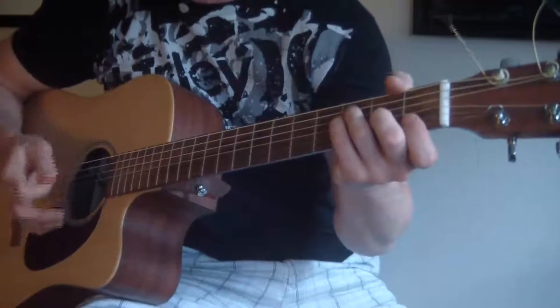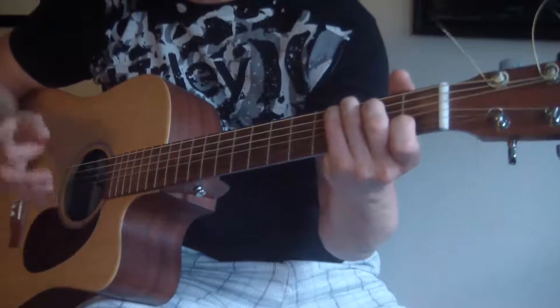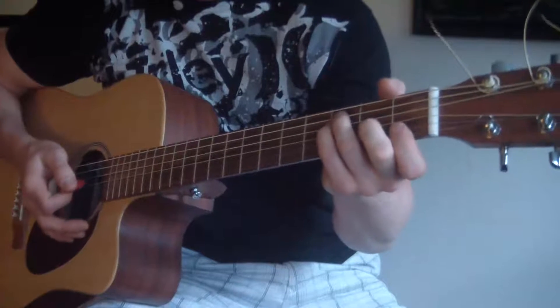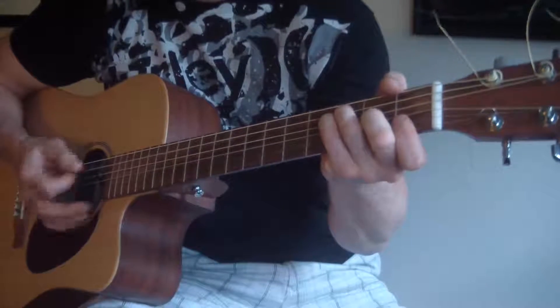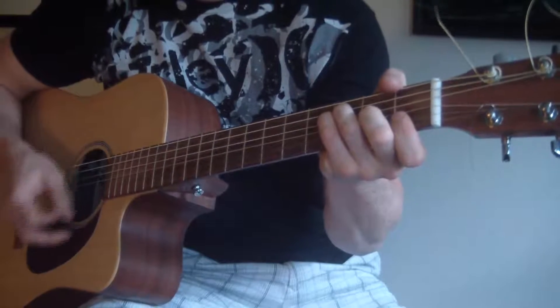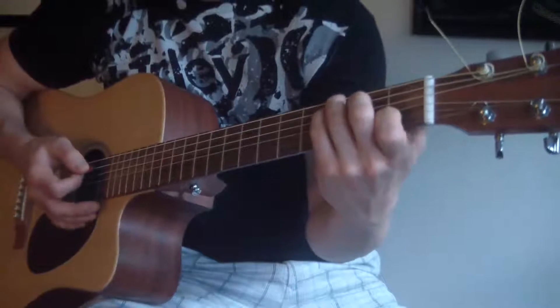All it is is some down strokes and some up strokes. With the C: down, down, down. Then I go to F, and it's down, down, up, up, down — back to the C.